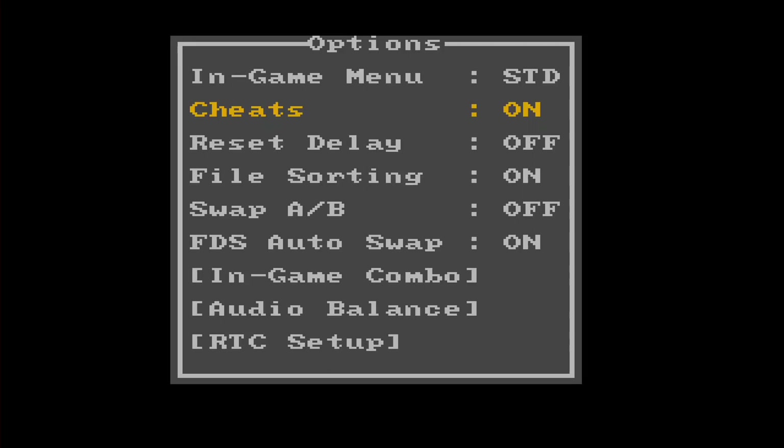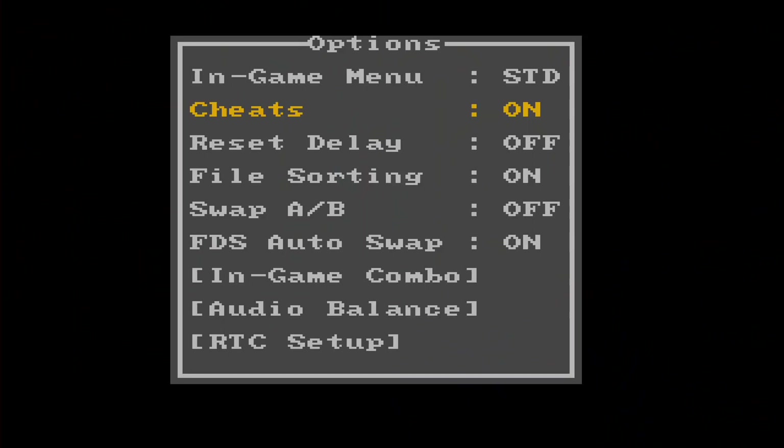You can disable cheats completely if you want — so perhaps you've got a cheat that's screwing things up and you want to disable it briefly. You can go in and turn cheats off universally, so even if you have a cheat assigned to a ROM, it won't insert itself into the game when it loads up, and then you can turn it back on and everything will work again. File sorting is important because it was often difficult on prior versions of the EverDrive. You can sort files on the card, which might take a little extra time, but on this new cartridge they seem to be doing quite well.